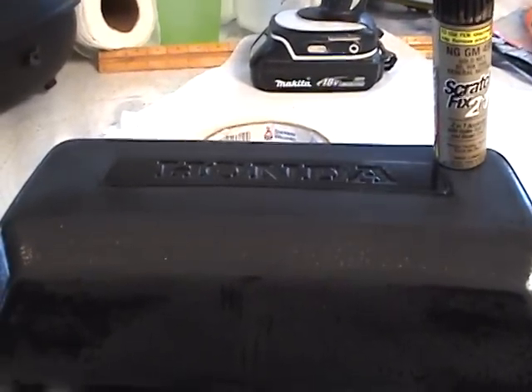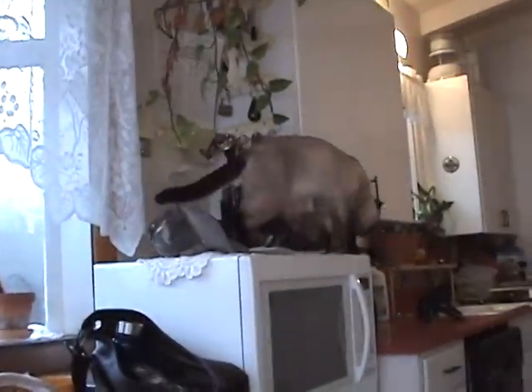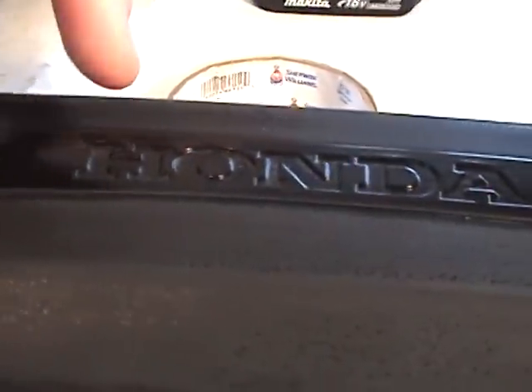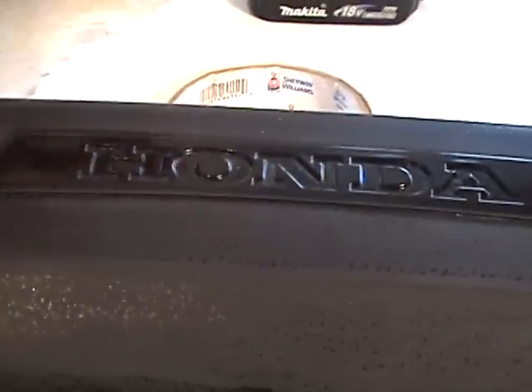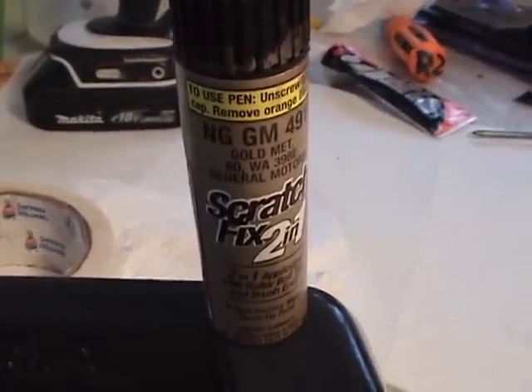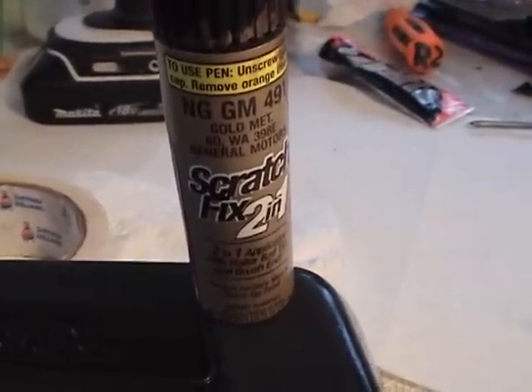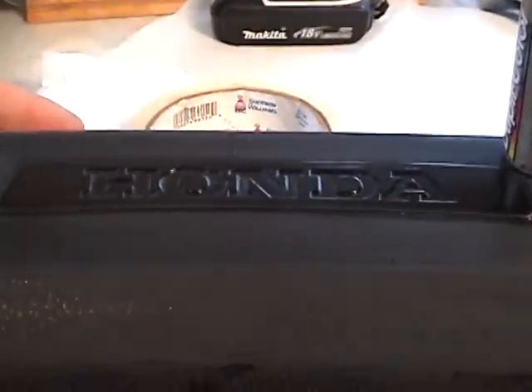I'm going to show you how we do a little detailing. I've got some DupliColor — I'm going to take this gold and go inside here. Remember, this has got three or four good coats of clear on it that have not been touched. Our goal is to take the gold scratch and fix — and this I believe is lacquer — used for touch-up on cars.